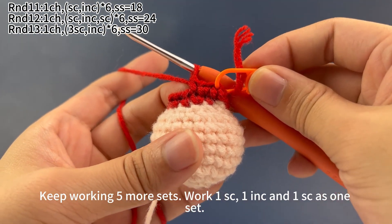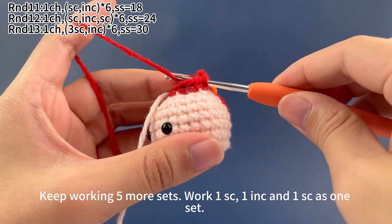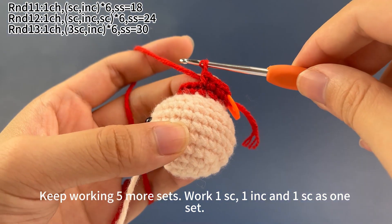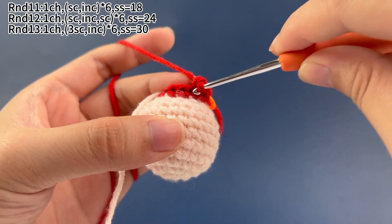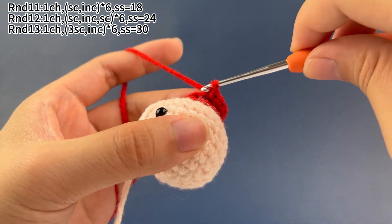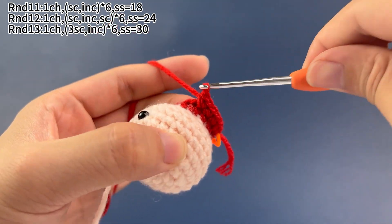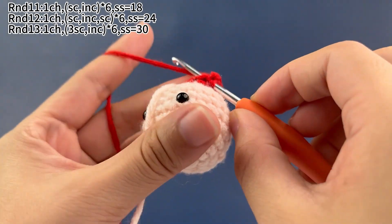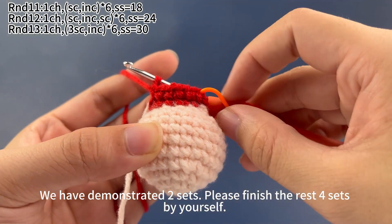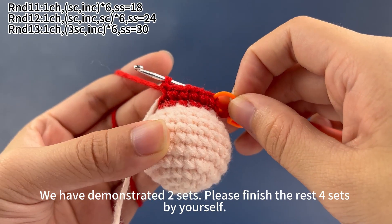Keep working 5 more sets. We work 1 single crochet, 1 increase, and 1 single crochet as 1 set. Now the second set: work 1 single crochet first. Next, work 1 increase, which means working 2 single crochets in the same stitch. Next, 1 single crochet. The second set is done. We have demonstrated 2 sets. Please finish the rest of 4 sets by yourself, working 1 single crochet, 1 increase, and 1 single crochet as 1 set.